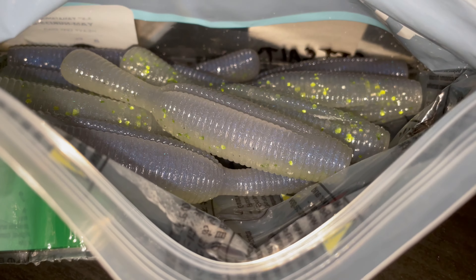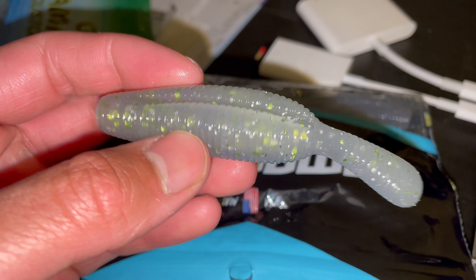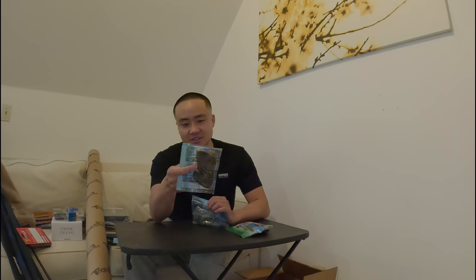I've never used the Yamatanuki — check these out, they look so funky, but I don't see why it wouldn't work. They're gonna fall down, wiggle a little bit. Great colors, not scented but smells just like the Senkos — a little salted plastic. I'm excited to try these out. I also got some three-inch Yamamoto Senkos for ned rigs since they were on sale.